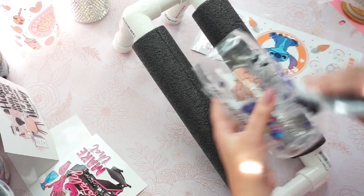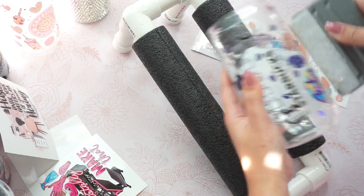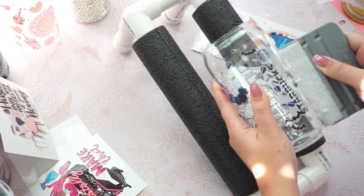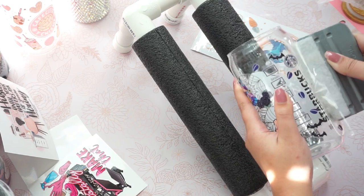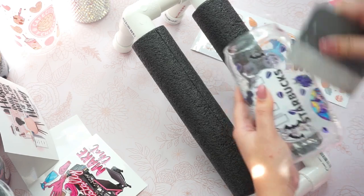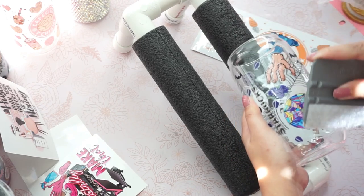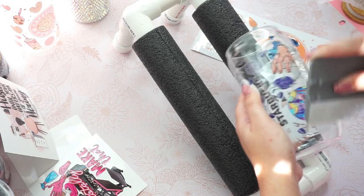I hope I'm explaining it well. And then you just press it down some more just to make sure that the adhesive sticks on and grabs onto your glass can even longer. You can use your finger or your squeegee — it is totally up to you.